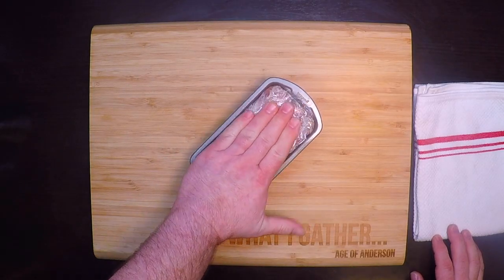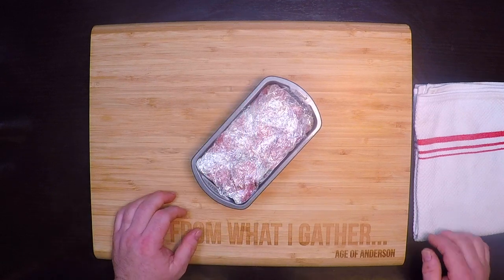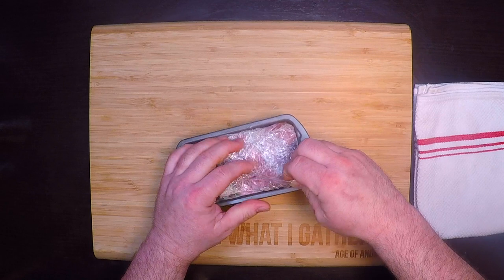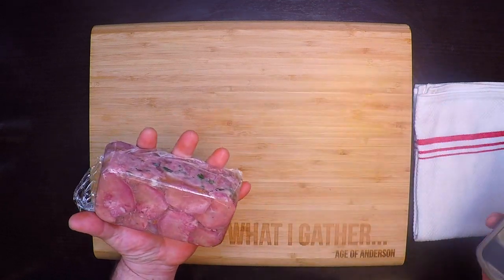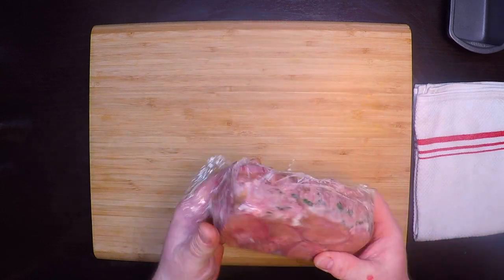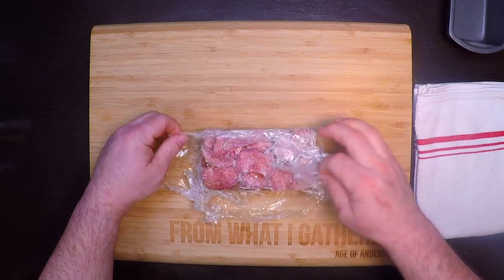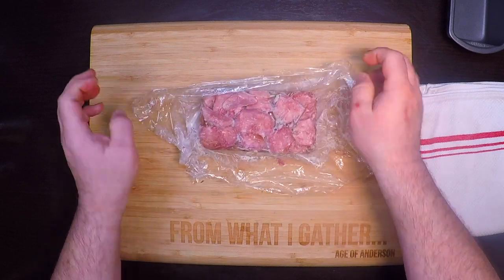Now this is completely cold — it's been out there for a couple of days — so it's time to unmold it and see how we did. It should pop right out of there... perfect. Oh wow, take a look at that. Feels very solid and looks full of tongue — actually it looks very pretty to me.